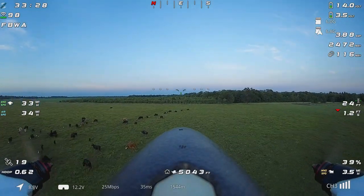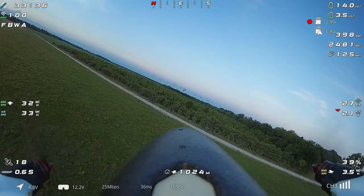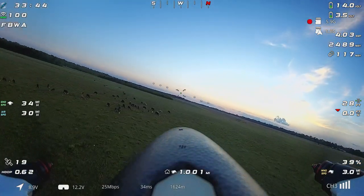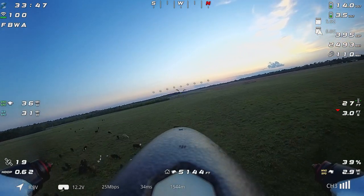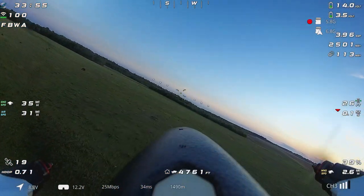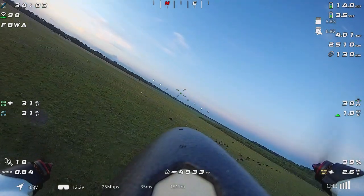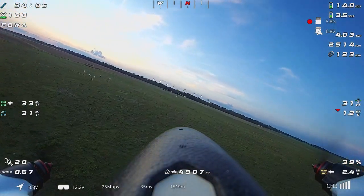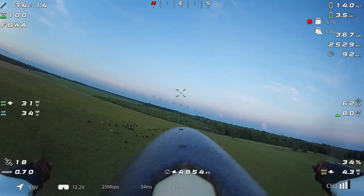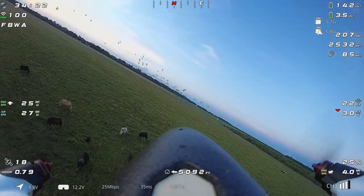We just stirred up all the white birds down there - didn't think they'd be out this late, they usually go roost when it gets later in the day. We're looking at a couple miles per hour wind down here, wind speed estimate is down to 2.6 miles per hour. We'll have some fun with the birds out here - throttling up so we don't get too slow and stall or do a nasty snap spin down here.